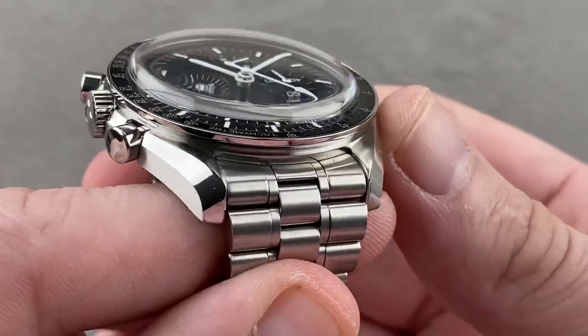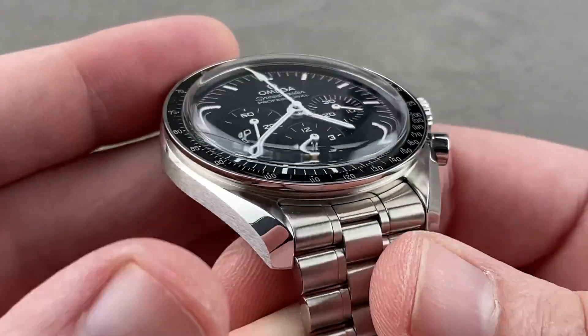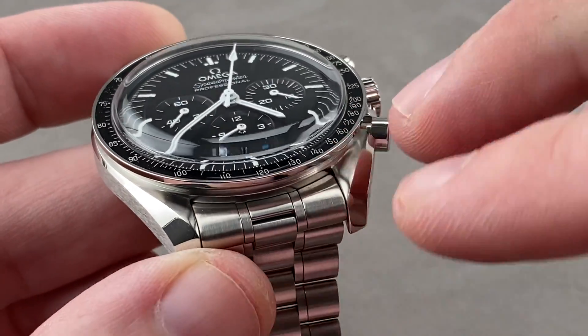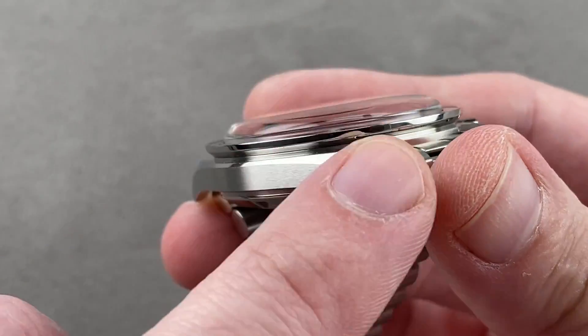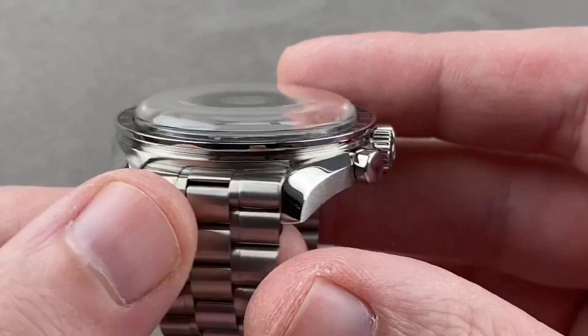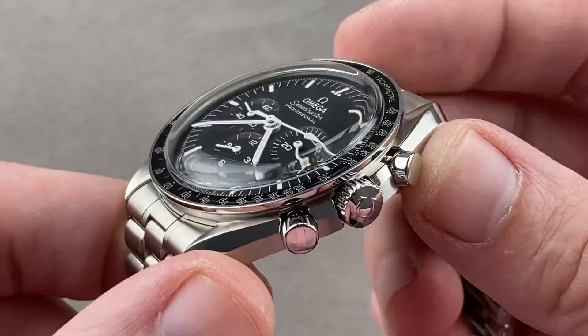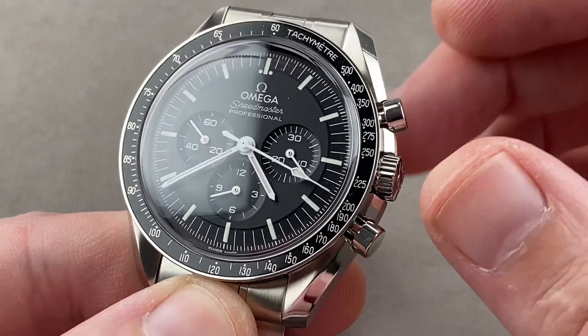Lyre-style lugs, as we've known them on the Speedmaster Professional since the first Speedy Pro in 1964, the 105-012. Lyre-style lugs means there's a bevel inward and a bevel outward — an expanding polished bevel at the tips of the lugs, a thin satin-finished mid-case, and a little bit of an asymmetrical profile. This was part and parcel to the upgrade to professional status in 1964, giving more shear guard protection to the crown and the chronograph pushers.